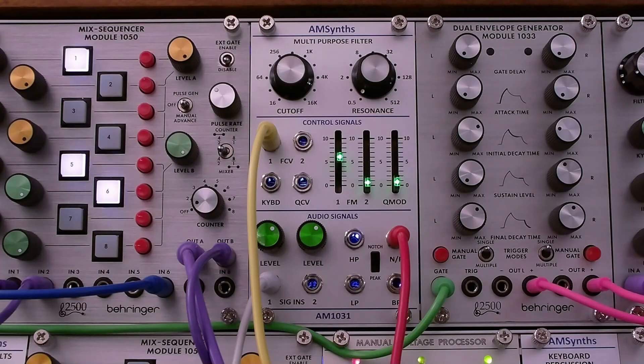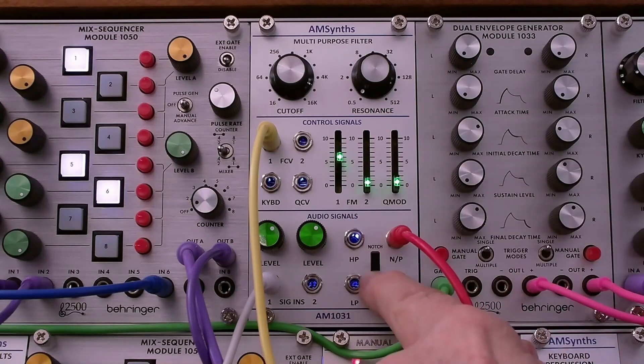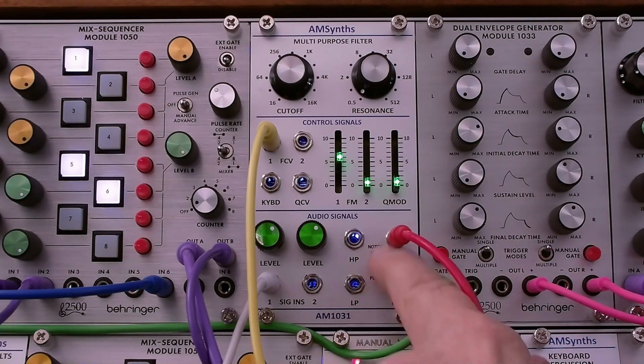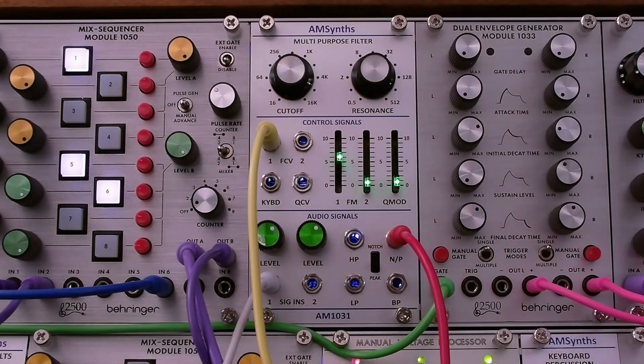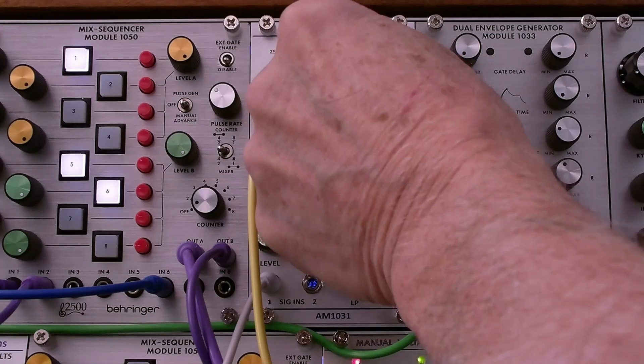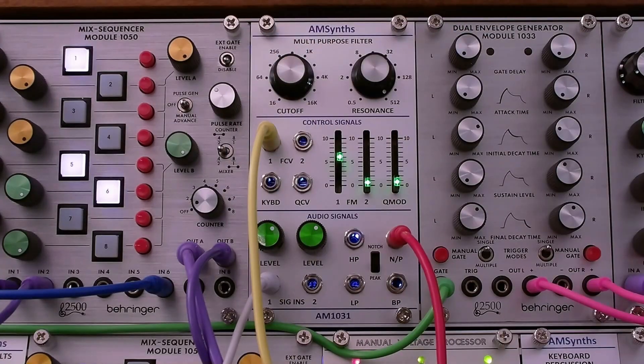And that's a pretty sweet response from this filter. Just to close the loop, I'm going to put this switch in the lower position and put the resonance at half. The phasing effect pretty much goes away, with just a little bit going on there.